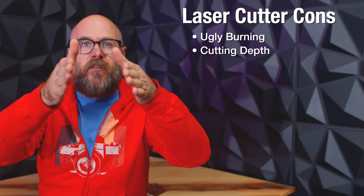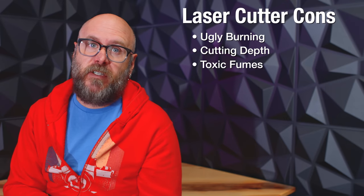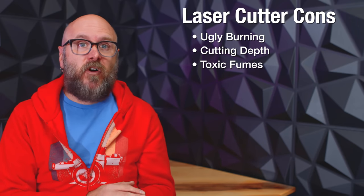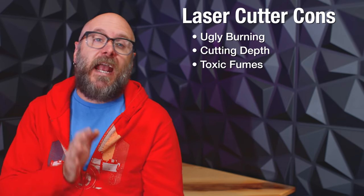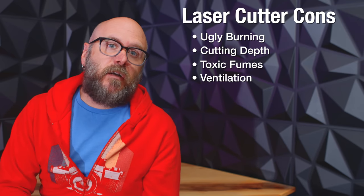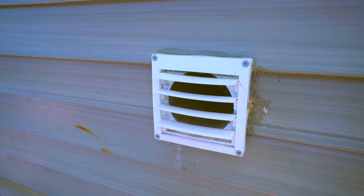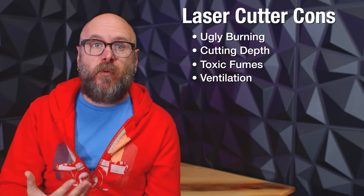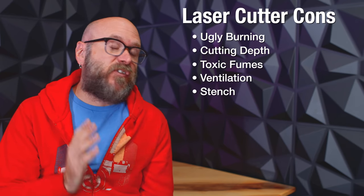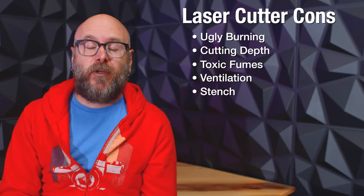The further the laser light has to travel, the more the light spreads out on thicker materials and you won't get a 90-degree cut. You have to research and see if the material is safe to cut in the laser. Wood and organic materials are typically fine, but vinyl, PVC, and some foams are extremely toxic and they can ruin the mirrors and lenses inside your laser. You've got to do your research. A laser cutter must be ventilated either outside like mine, or with an air filter which costs around another thousand dollars. You shouldn't be breathing in the fumes, and the air needs to be pulled out so it doesn't ruin the machine. Some materials smell pretty bad when cutting with the laser, even with proper ventilation.